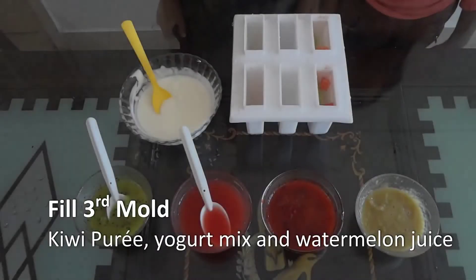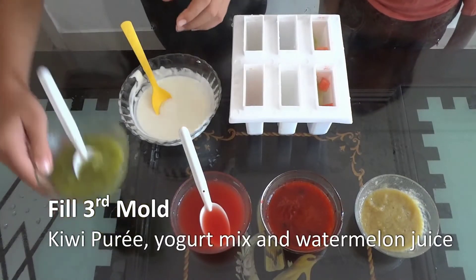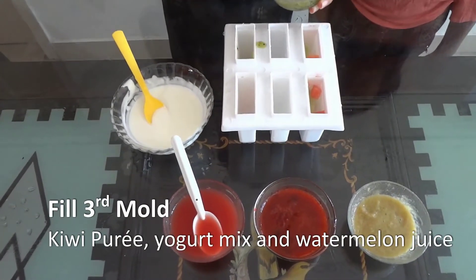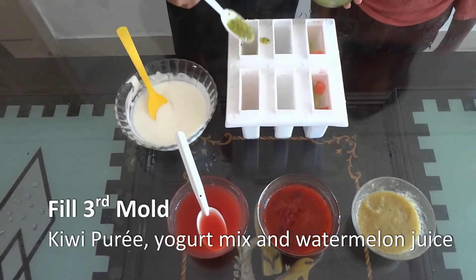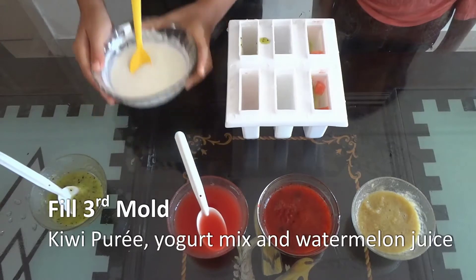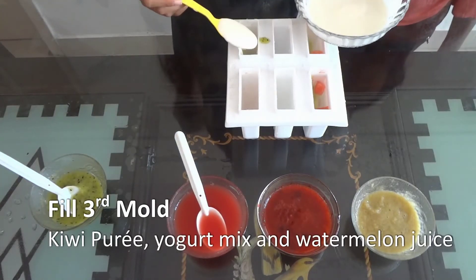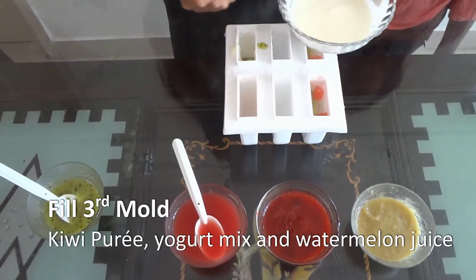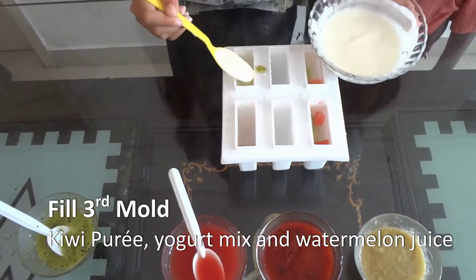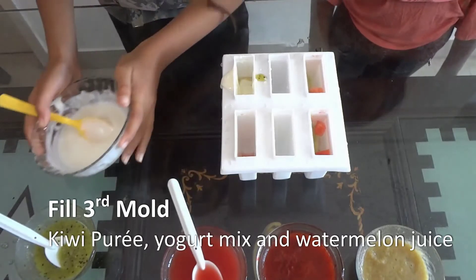I am going to make 1 more popsicle — kiwi, watermelon, and yogurt. And then watermelon.